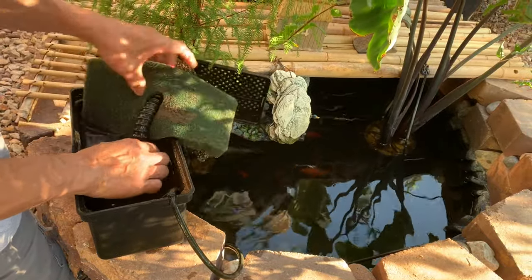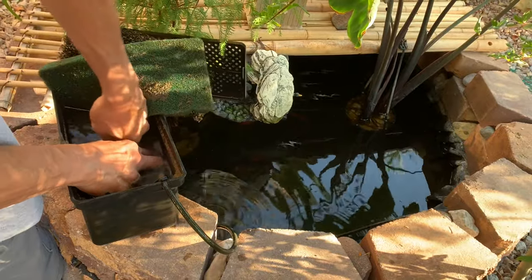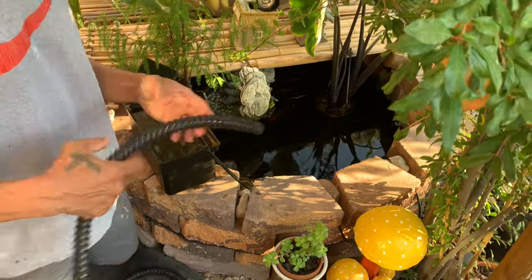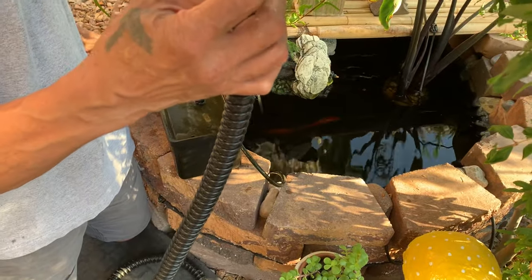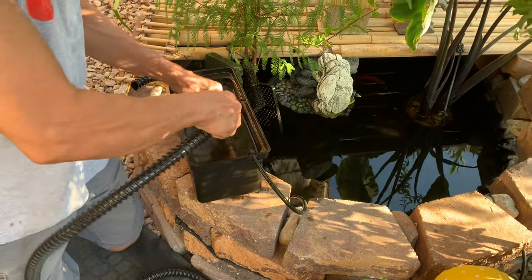It's not really dirty. I'm gonna isolate this hose to this hose. Look, so we gotta hook up this hose to this pump.